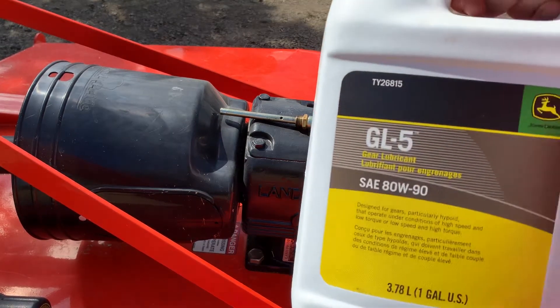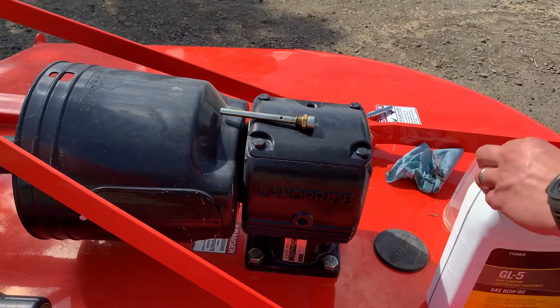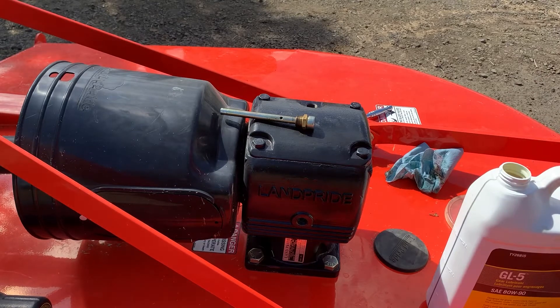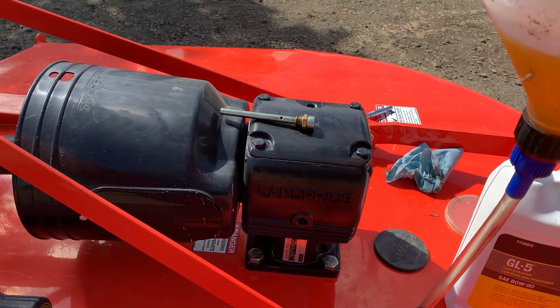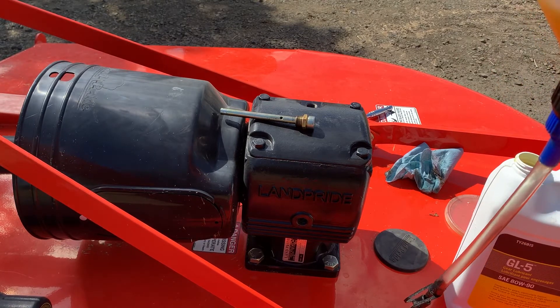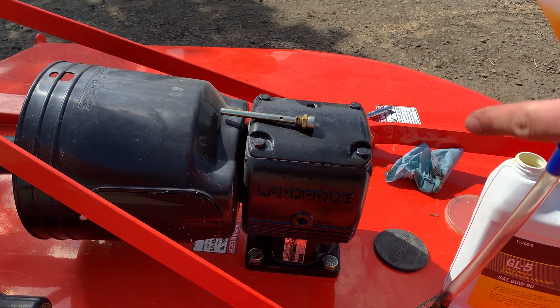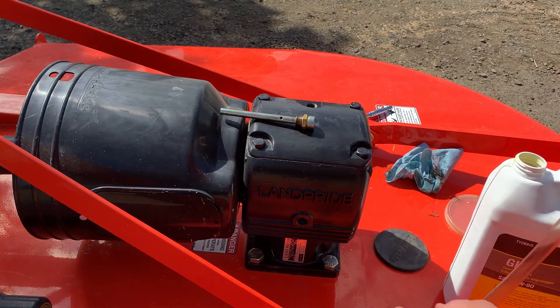This oil is 80/90 — it's just a gear lubricant. What I'm going to do is start adding oil to the gearbox, and then as soon as I start to see oil come out of this little drain plug, I'm going to stop.